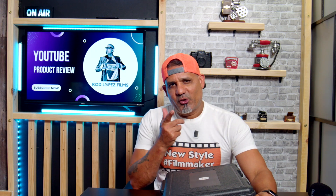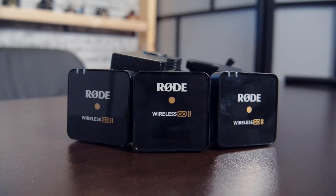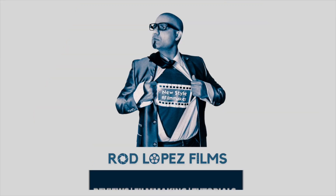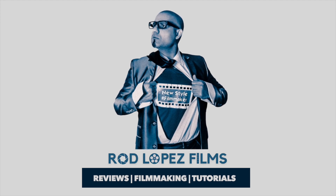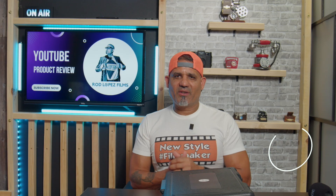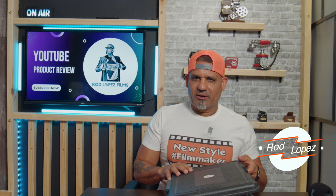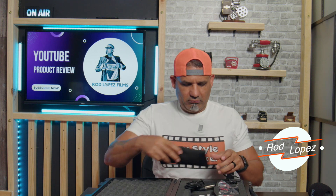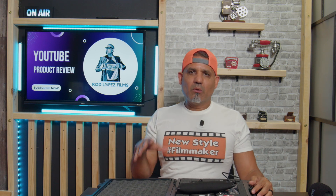Hello new style filmmakers, in today's episode I'm going to be reviewing the Rode Wireless GO 2 system. Welcome to today's episode.